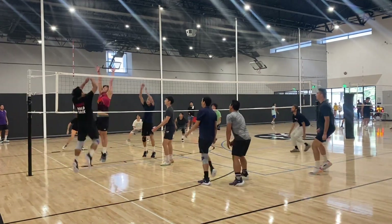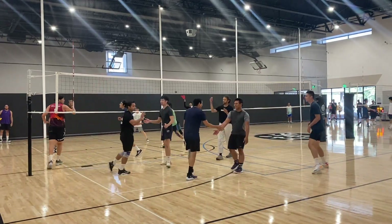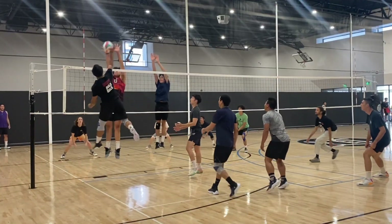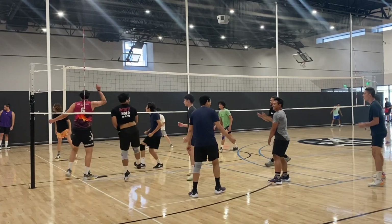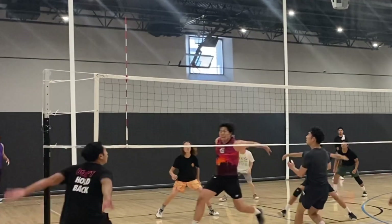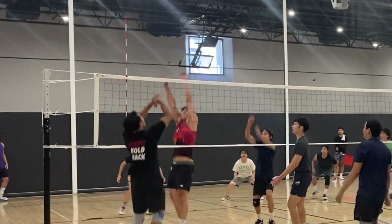Right here I was trying to go for a tool. I thought the ball was tight enough where it would hit his hands and I was really trying to force that tool, just trying to save as much energy as possible because I knew we had a long day ahead of us.